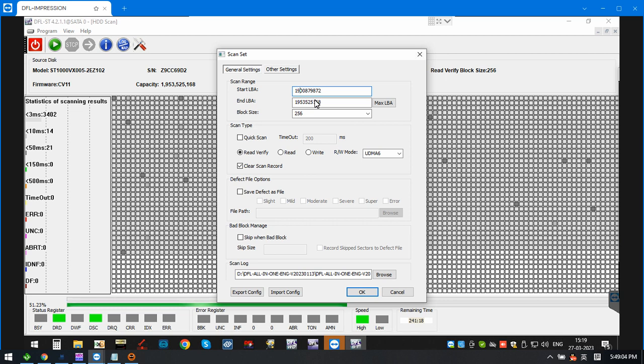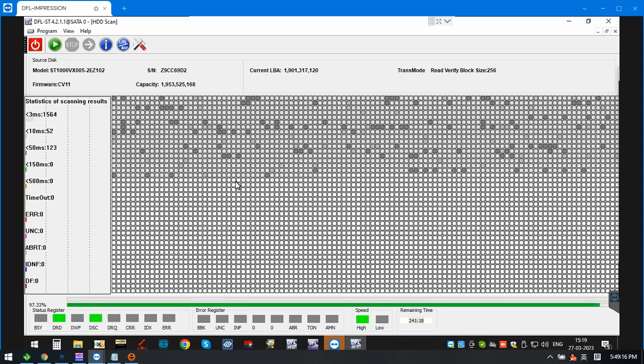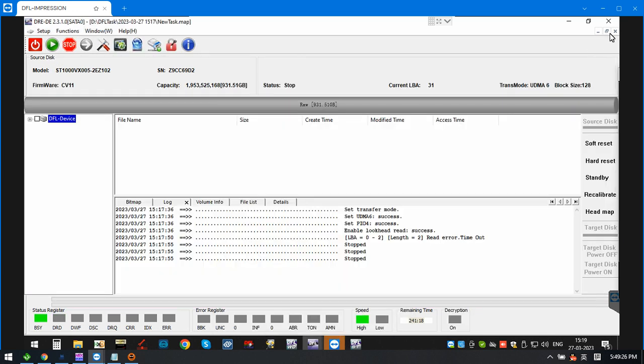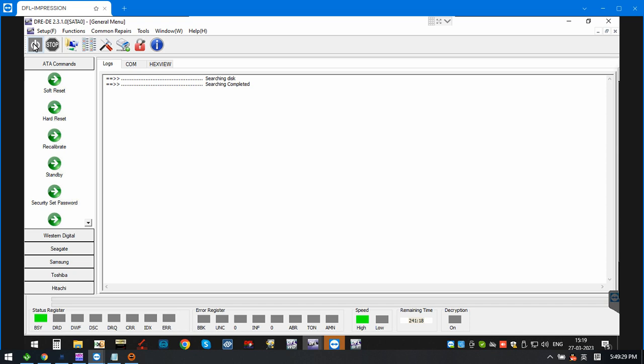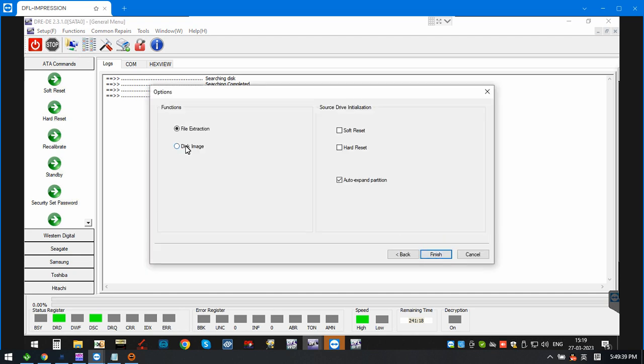We check the ending part — the ending part data error is also okay. For this drive, users need to go to the DFL DDP and set up a disk imaging project. Select new project, then disk image.